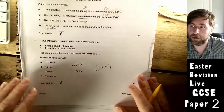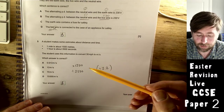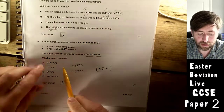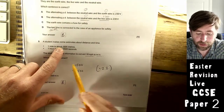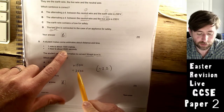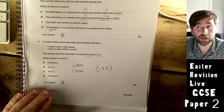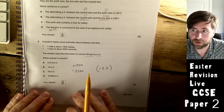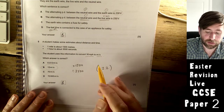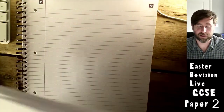A student converts miles per hour to meters per second. They say a mile is about 1500 meters, so multiply by 1500, and an hour is about 3500 seconds, so divide by 3500 — that gives B, which is approximately 13. The rule of thumb is: miles per hour divided by 2 (or 2.2 for more accuracy) gives meters per second.